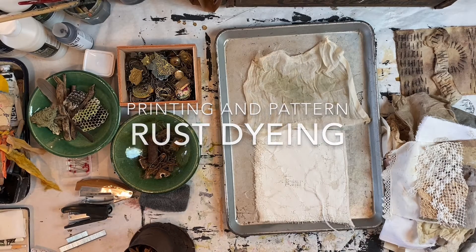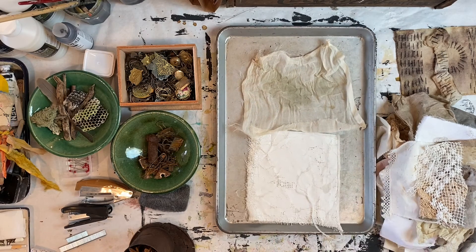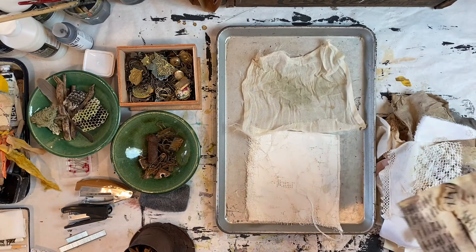Today I'm going to do some rust dyeing and take you along to show how I do simple and quick surface pattern design with some different rusty materials.